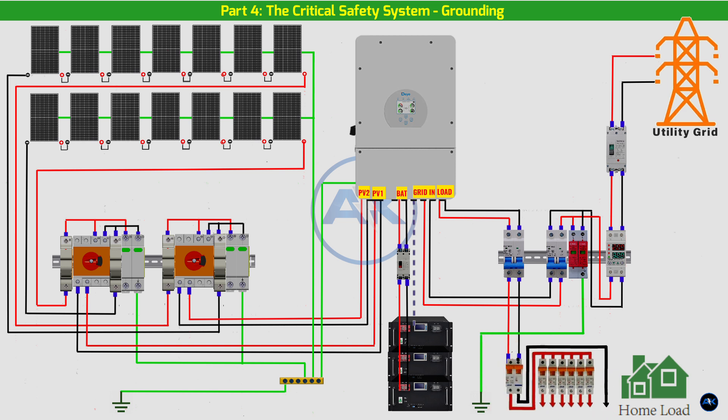ACDB: our AC distribution board has a dedicated grounding bus bar where all grounding wires from AC circuits terminate. The AC SPD's ground terminal also connects here. Inverter chassis: the DAI inverter's chassis must be grounded to both the DC and AC grounding systems. We've already connected it to the DC bus bar; now we'll also run a grounding wire from its chassis to the grounding bus bar in the ACDB.